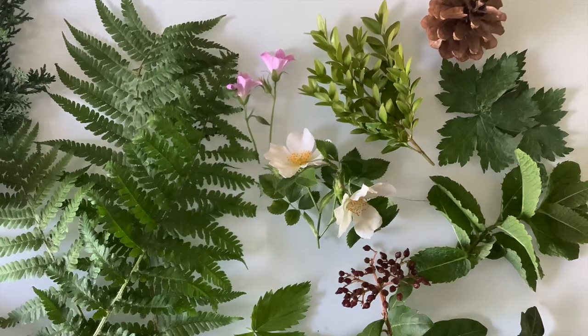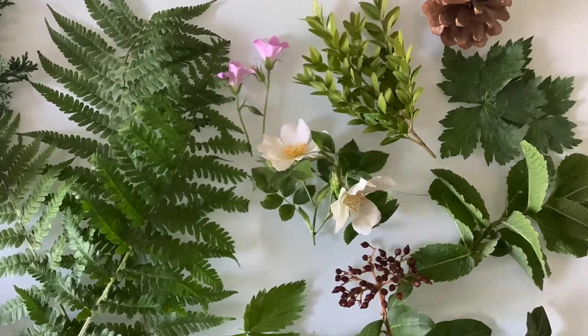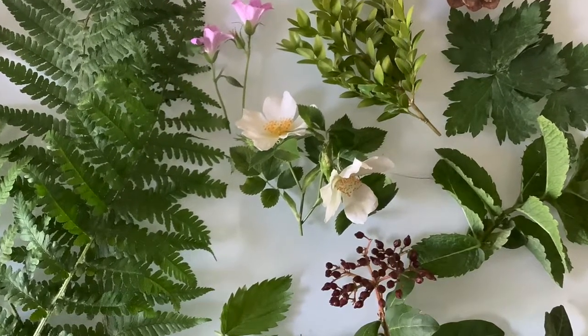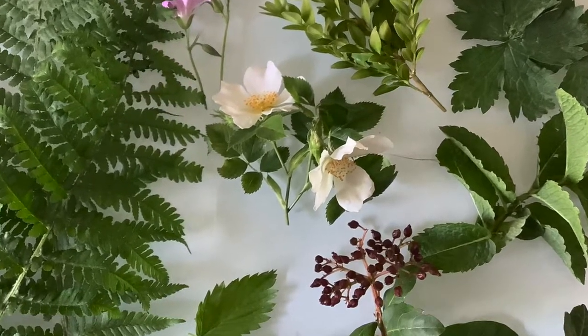Let's see what I managed to find around my garden. And these are my treasures! I have a range of leaves all of different shapes and sizes — mostly they are green. I have some white flowers and pink flowers but I managed to get some blue and yellow flowers as well.